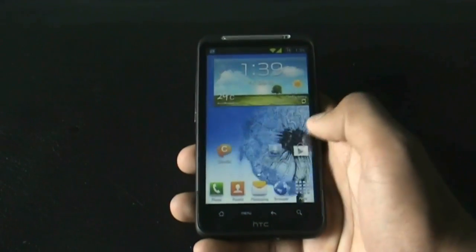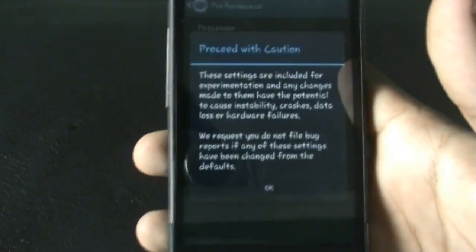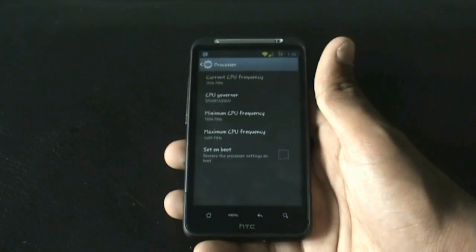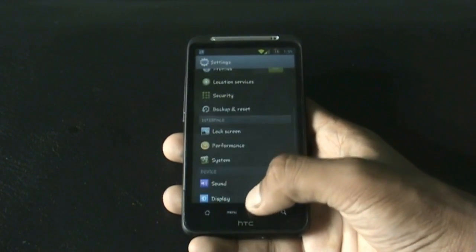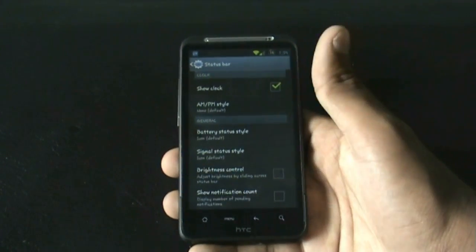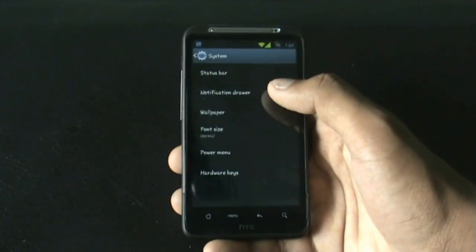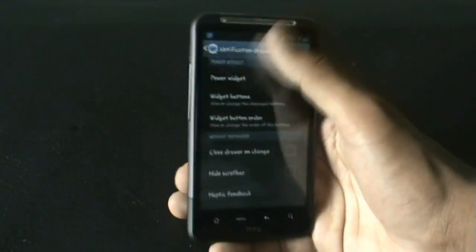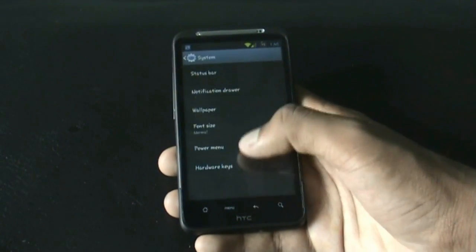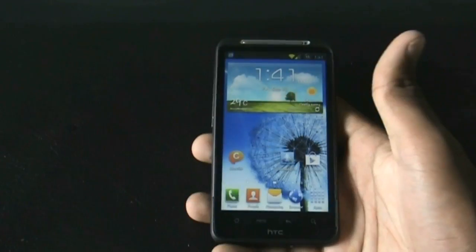The ROM is very smooth and fast. In the settings menu there's a performance tab where you can increase or decrease the CPU frequency to speed up your phone or save battery life. You also get system options to customize the signal status style, battery style, notification bar toggles, and you can adjust the font size along with many other customization options.